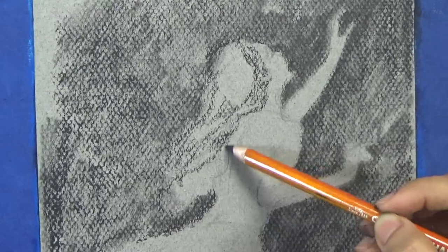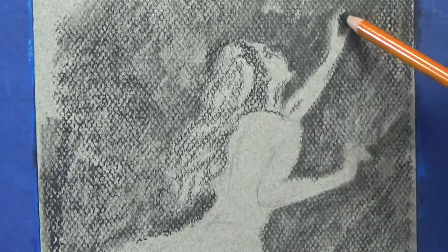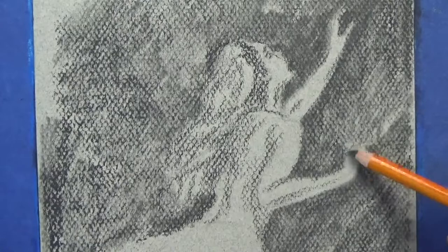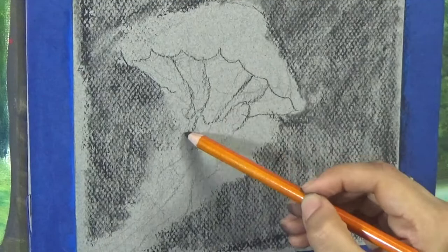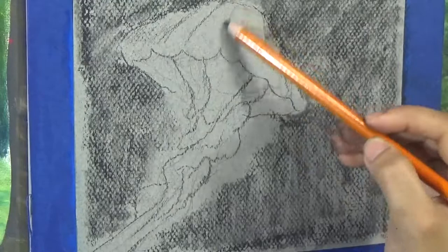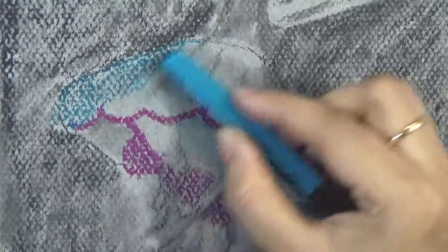I started off with a 2B charcoal pencil, all part of the general charcoal pencil set. I am working on Strathmore toned tan sketchbook paper. All materials are listed in the video description below. After the initial drawing with the 2B charcoal pencil, I used a blending tool and smudged all the charcoal around because I did not want the charcoal dust to get too mixed up when I start using my oil pastels. Just want to push those pigments as far back as possible into the grooves of the paper.